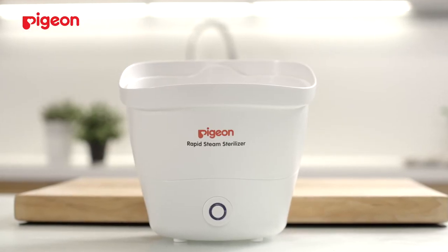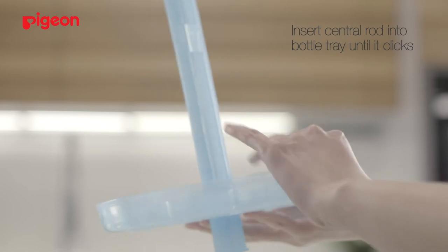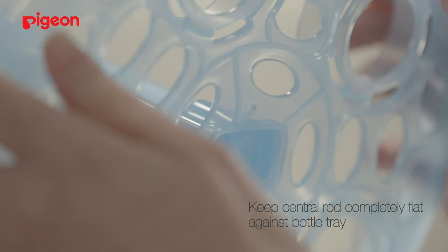To use the rapid steam steriliser, begin by pouring in 90ml of water into the bottle chamber. Insert the central rod into the bottle tray until it clicks. Keep the central rod completely flat against the bottle tray.